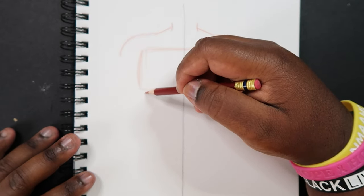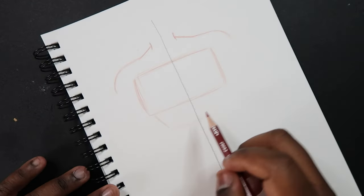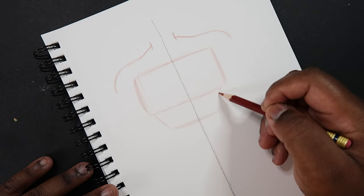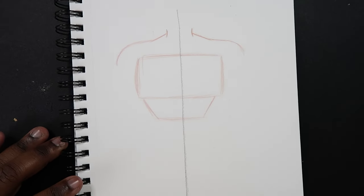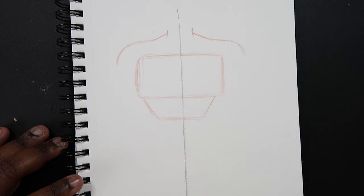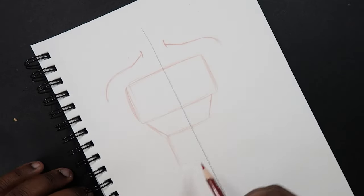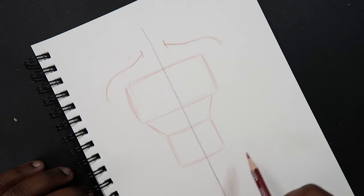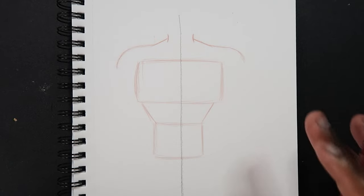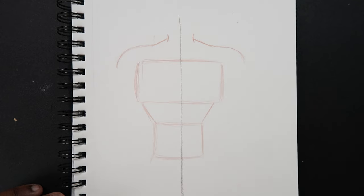Now what we're going to do is make a trapezoid kind of shape that goes inwards by a lot, and it's going to be connected to this rectangle that we just drew — so rectangle and smaller trapezoid right underneath it. And then right underneath the trapezoid, I'm going to draw like a little square. Those are all the basic shapes we're going to need to draw the male torso. Anywhere past this square will be the hips, the crotch, and everything else — we'll cross that bridge when we get to it.